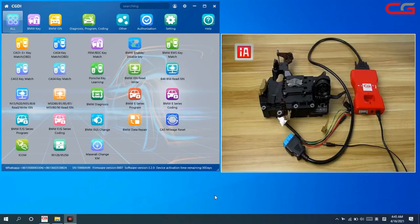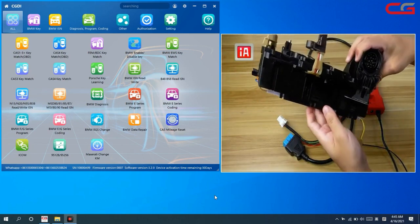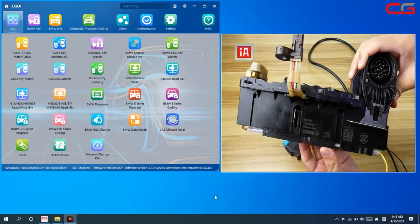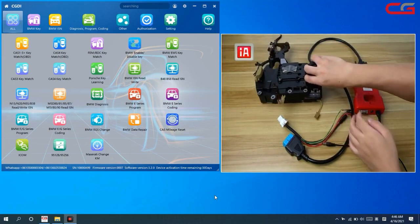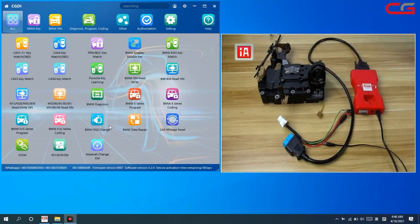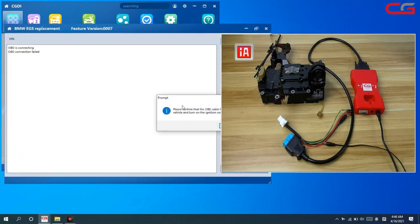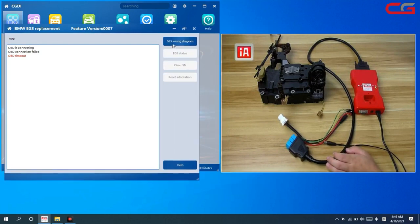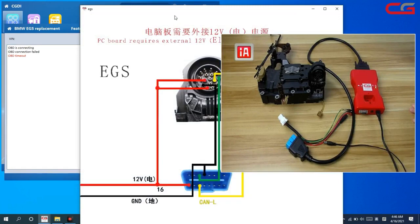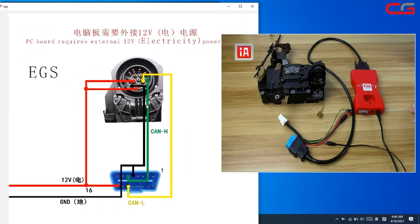Hello everyone, today I will introduce how CGDI BMW works for EGS F-series 8HP. In the software, choose the 8HP function. If you do not connect via OBD, it will show OBD timeout — that is OK. Check the EGS variant diagram in the software and follow that diagram to connect.